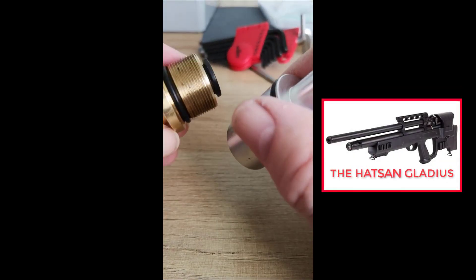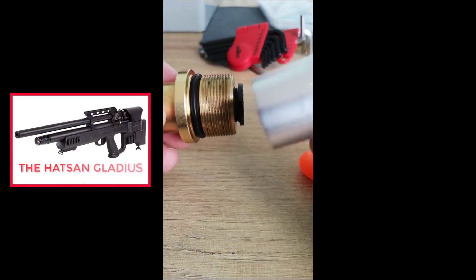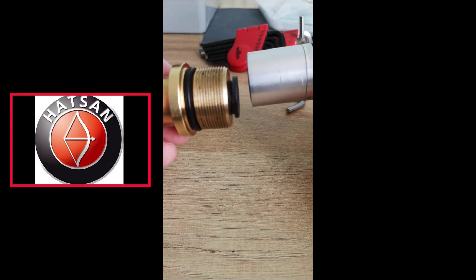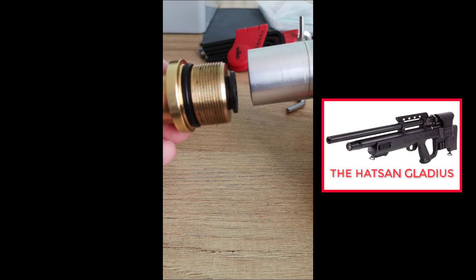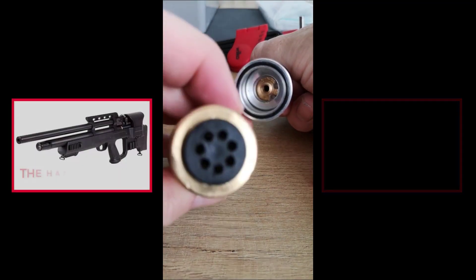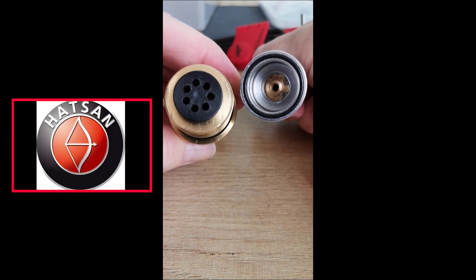What I've got in front of me is the exterior valve of the Hatsan Gladius and the Lane regulator. No matter what I've been trying to do, I keep getting leaks from it. I've just realized I might be getting these leaks on the face of the valve. You can see the o-ring, which is supposed to seal on the brass.